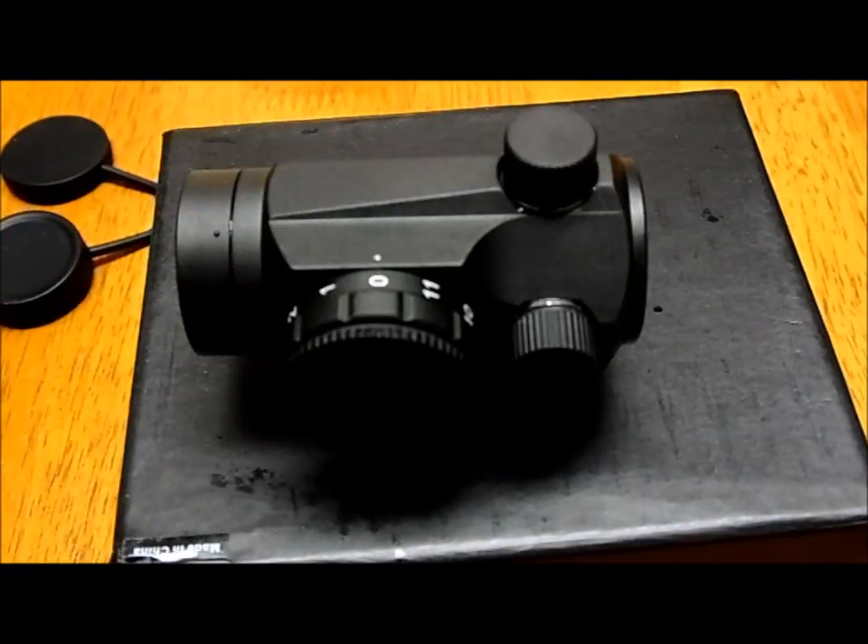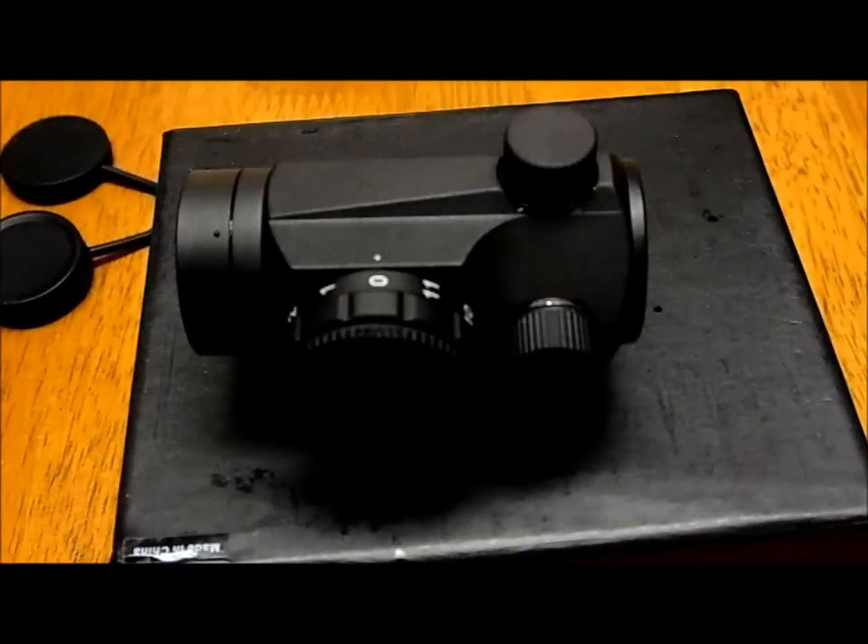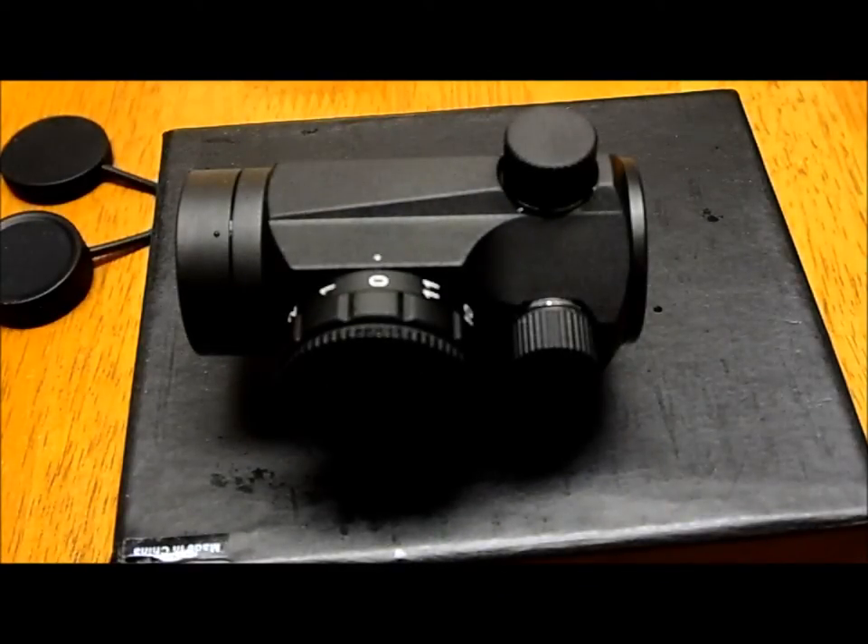It has two keys you can use for installing it, and some clear, very easy instructions. It seems a little bit better than the Bushnell. On a medium battery setting it's supposed to last around a thousand hours, which is pretty good.